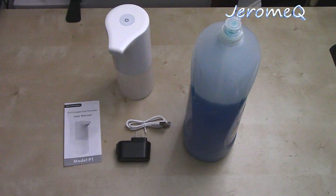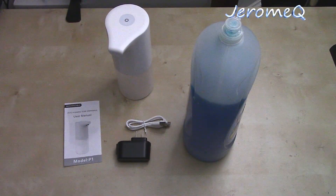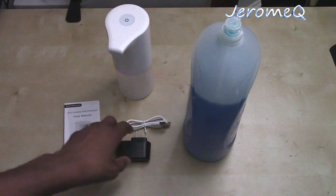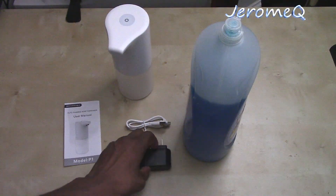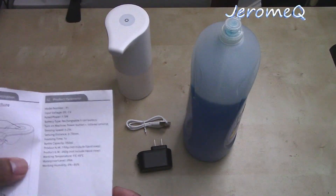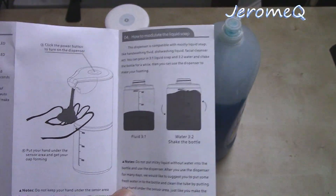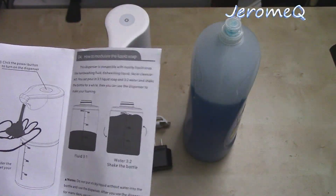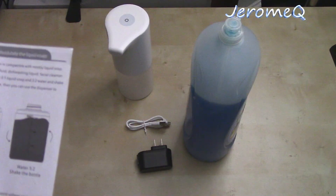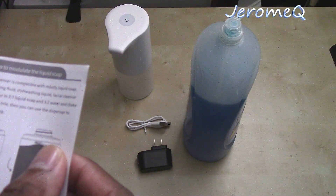Alright folks, I've gathered all the items I need to get this automatic soap dispenser working. I got some dishwashing liquid here. I also found a 5-volt adapter around the house. I read through this manual, and as far as what kind of soap goes inside the dispenser, it will take any kind of foam and soap solution. It's compatible with mostly liquid soap — hand washing fluid, dishwashing liquid, as it says on here.